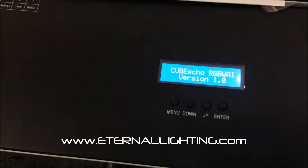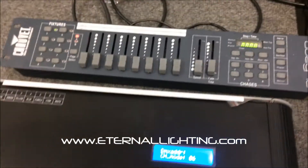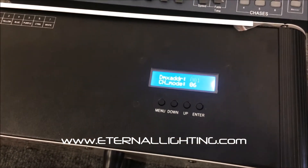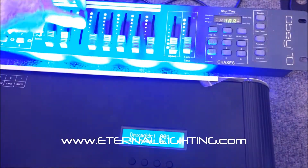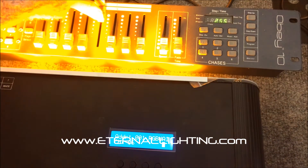I wanted to show you real quick — we've got this connected with a wireless transmitter right now, and here's our board. Let's show how the different colors work: red, green, blue, white, amber, and then the UV.